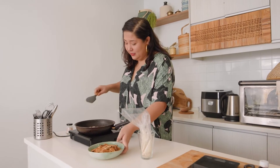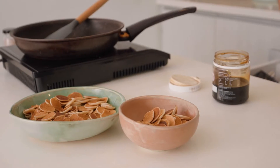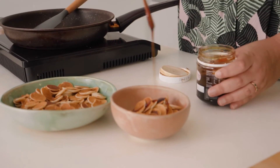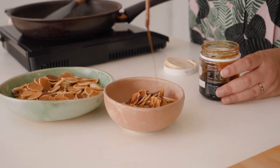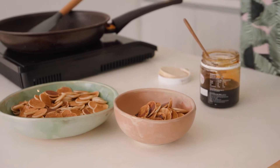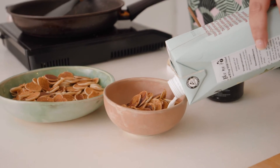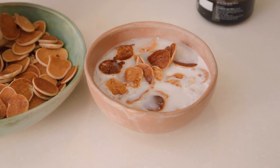Let's drizzle some honey — you can also have this with maple syrup if you like, that's what I've seen the kids do — and add some plant-based milk. How's it look? Not bad, isn't it?